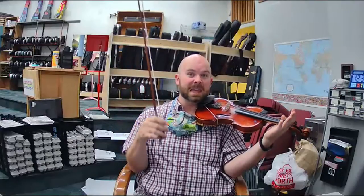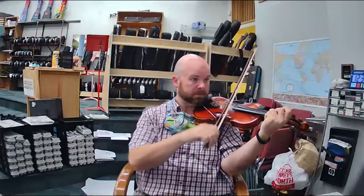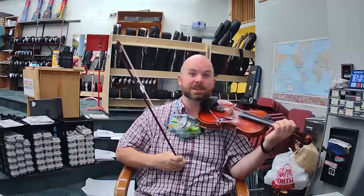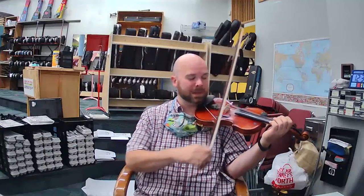That is the third phrase. So we're going to play the whole phrase. Starts on E. Listen first. E, D, D, D, D, D, C, C, C, C, C, B, B, B, A, 2, E. Just like Lightly Row where we played A, 2, E. Now we're playing it in Song of the Wind.